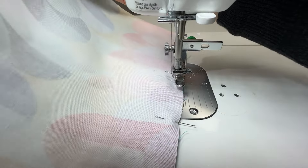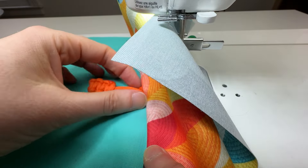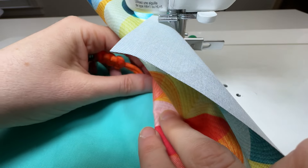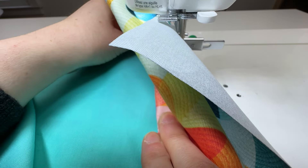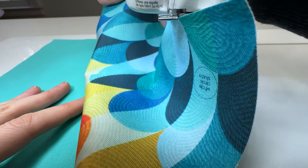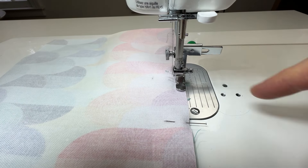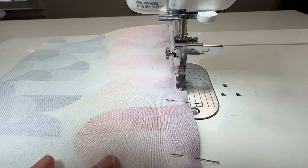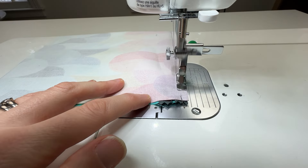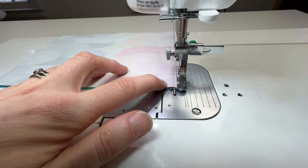As I approach the zipper head, I'm going to pause and make sure my needle is in the down position. I'm going to lift up my presser foot. It can be a little awkward — we're going to go in between the two layers and move the zipper to the area that we already sewed in. Then put everything back into place, presser foot down, and continue sewing. When I get to the end, I'm going to do a few back stitches or stitches in place.